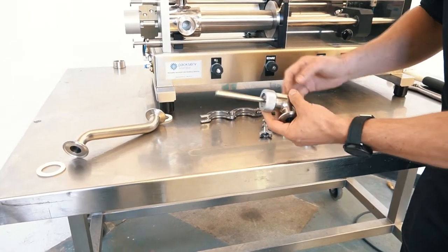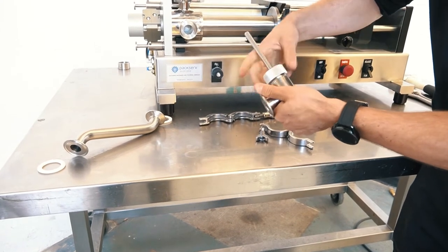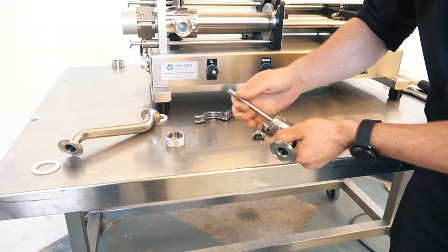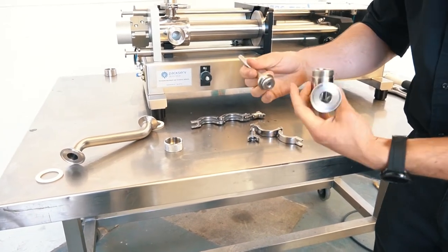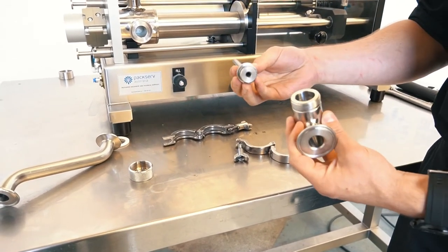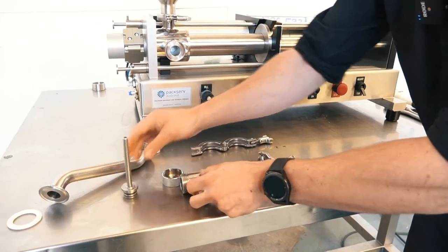For my gooseneck head and my nozzle, I've got this knurled locking ring here. That allows me to pull this apart, and then this will just gently pull out of here. I've just got an O-ring in here. If I want to do a deep clean, I'll use a blunt object like a flat head screwdriver with the edges taken off to get that out. This allows us to completely disassemble the machine and get all the remaining product out at the end of the day.